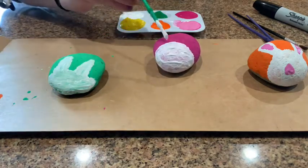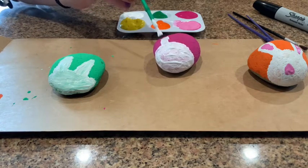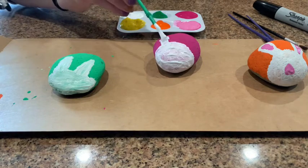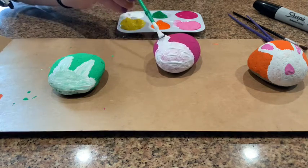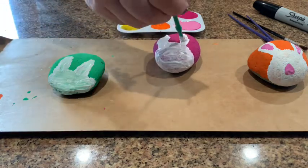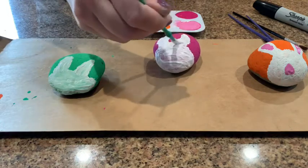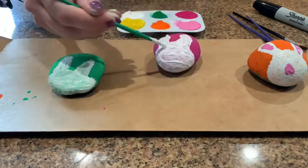Then once you have your half circle, you've got to do the ears. I like to do a thin part and then get a little bigger at the top — maybe make the top part a little bit bigger — but you can make them however you'd like. It's your bunny rabbit. The great thing about art is there's no wrong way to do it because it's your art.